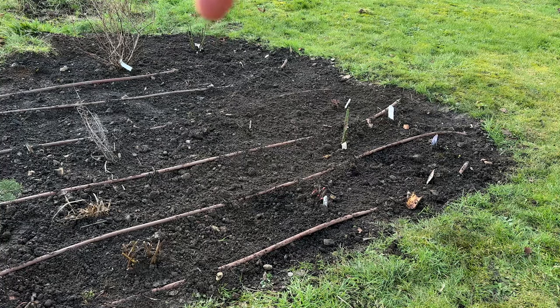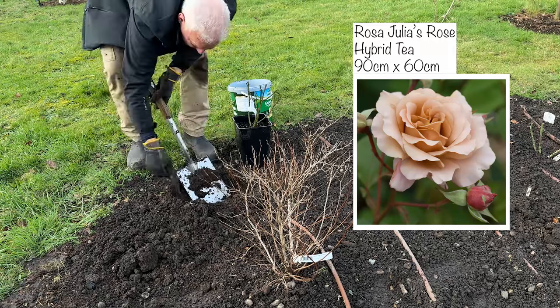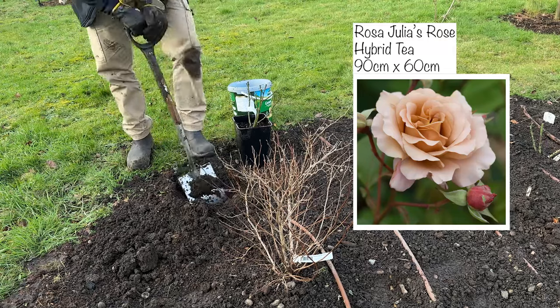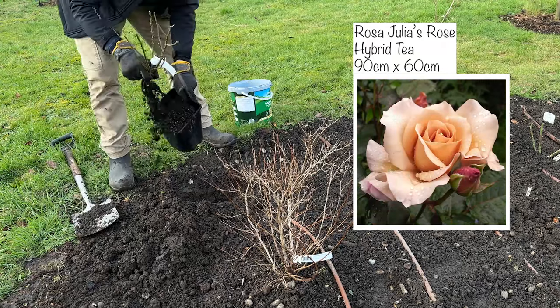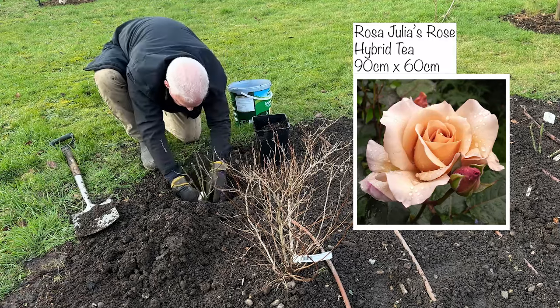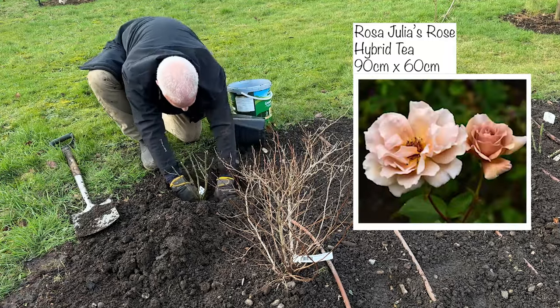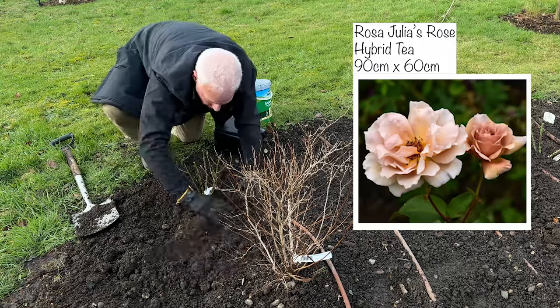The last rose over here is called Julia's Rose. It grows to 90 by 60 and it's a hybrid tea. It's got flowers described as sepia, milky coloured, parchment papery with copper shades, and apparently it'll open out into really nice shapely rounded blooms. I've planted it next to a Physocarpus called Dart's Gold. So what I'm going to do now is prune the Coco Loco.